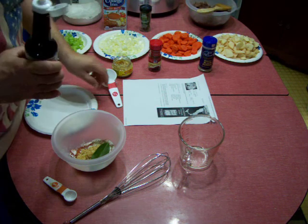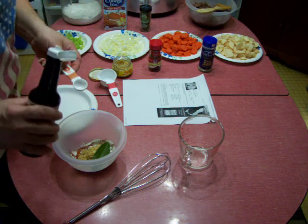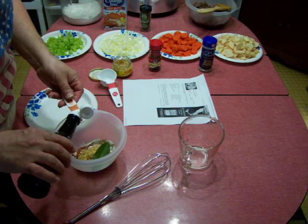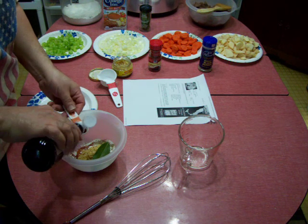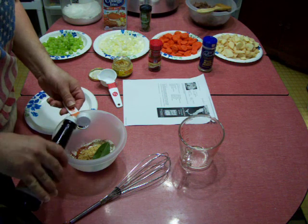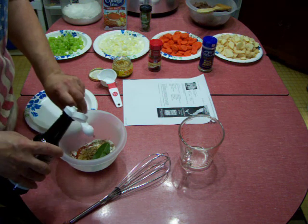It smells pretty good. And Worcestershire sauce — we're looking for one teaspoon. It has a little spout so you can do some drizzling.